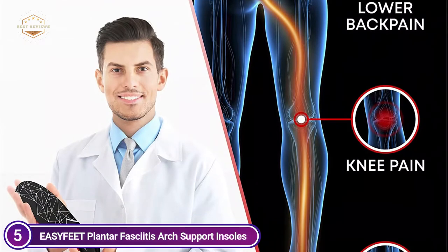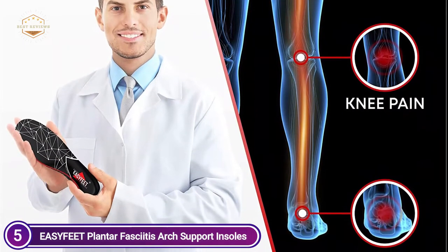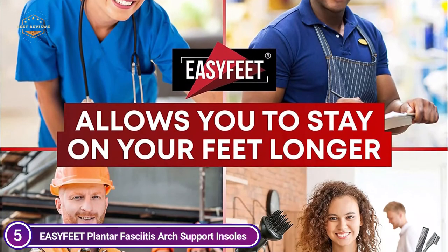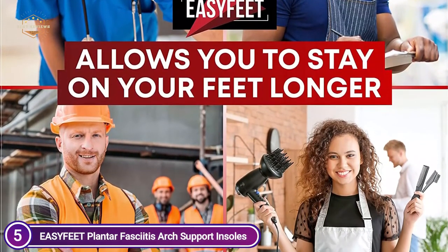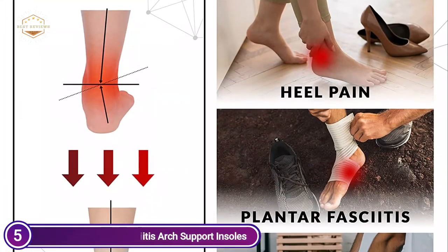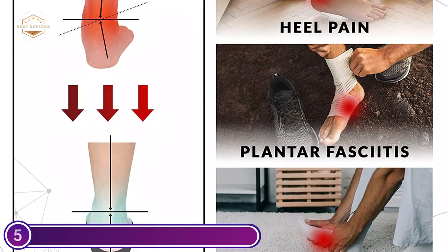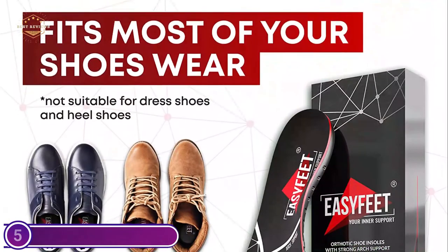A breathable, heat-resistant, and friction-reducing cover gives you the best foot comfort. Size adjustable insoles can be easily cut and adjusted. Insoles for men and women are able to absorb shock, give additional cushioning, and help reduce foot stress, thereby improving endurance during intense activities. The inserts in your shoes help to align your entire body to evenly distribute your weight and reduce the pressure on your feet and muscles.